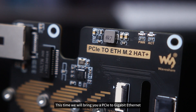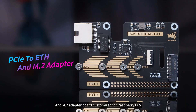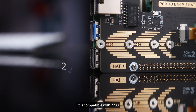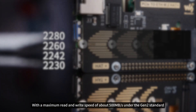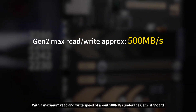This time, we will bring you a PCIe to Gigabit Ethernet and M.2 adapter board customized for Raspberry Pi 5. This is an adapter board that integrates M.2 interface and ETH functionality. It is compatible with 2230, 2242, 2260, and 2280 M.2 NVMe hard drives, with a maximum read and write speed of about 500 megabytes per second under the Gen 2 standard.